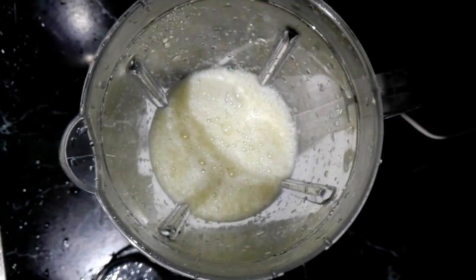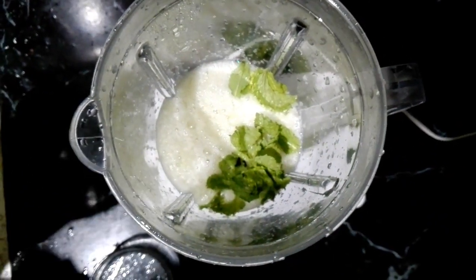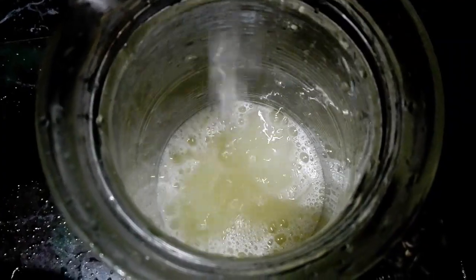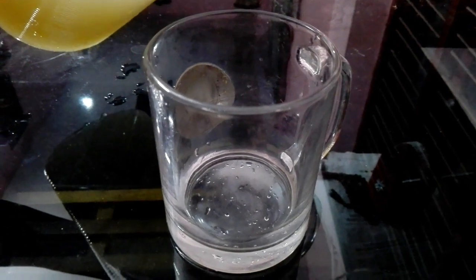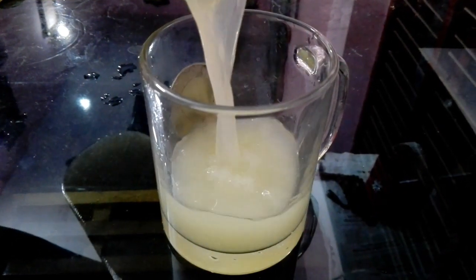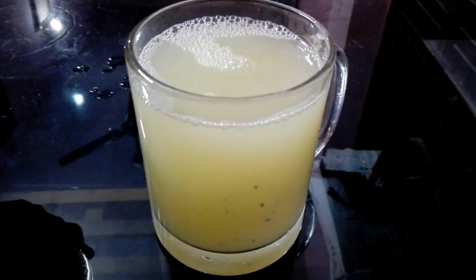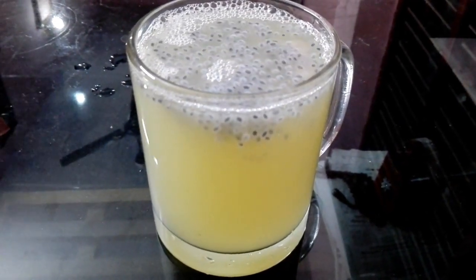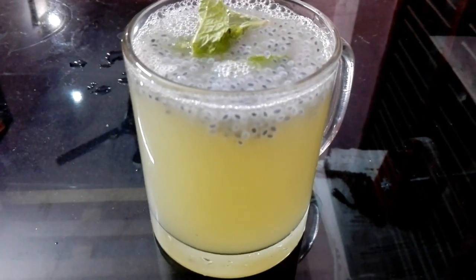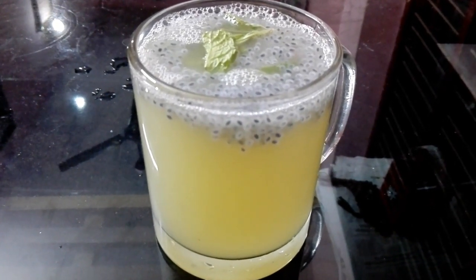The juice is a nice vine. I am going to add a little mint leaf. I am going to add a little juice. I am going to add a little couscous. I am going to add a little taste.